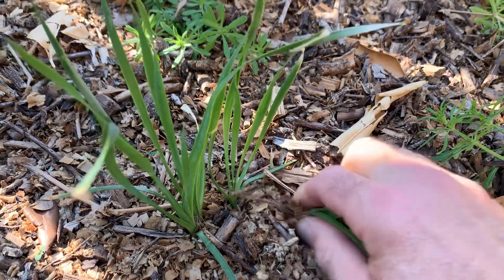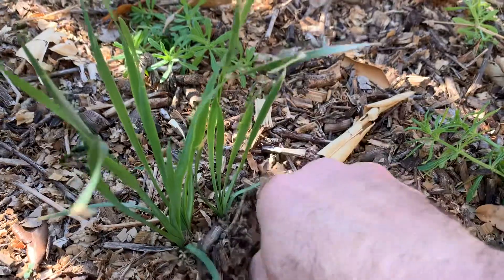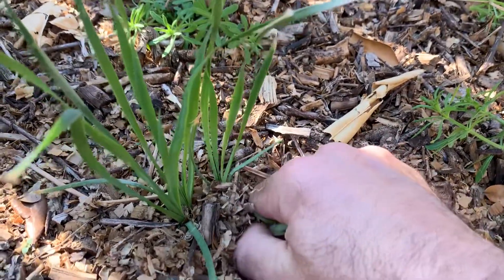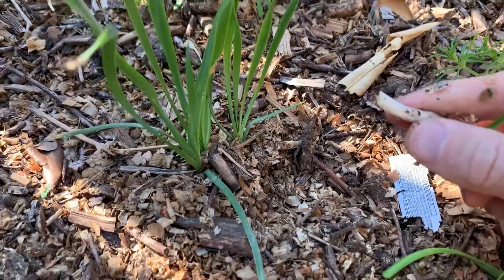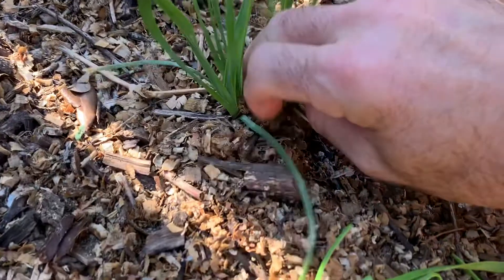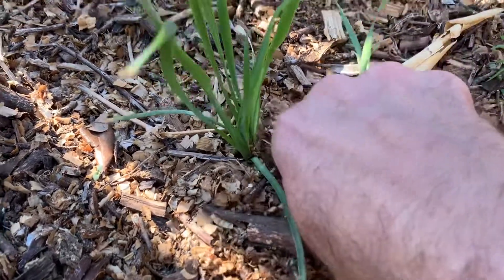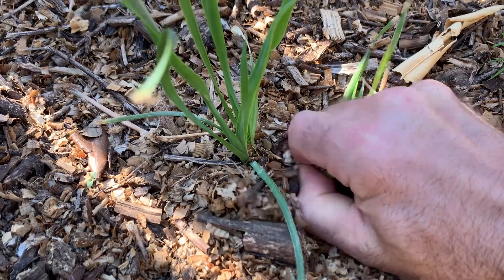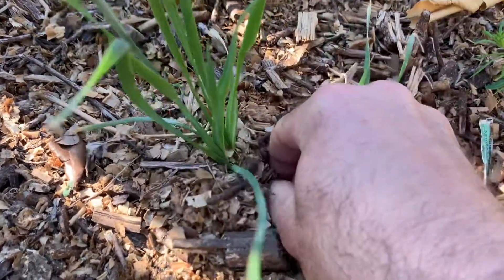In Texas you can find a lot of wild onion. If you go out and try to pull one — I didn't get the tuber on that one. I'm just going to leave it because I don't want to pull it all up out of my yard since I want it to grow. When you start smelling onion, it's the wild onion that they are mowing over.